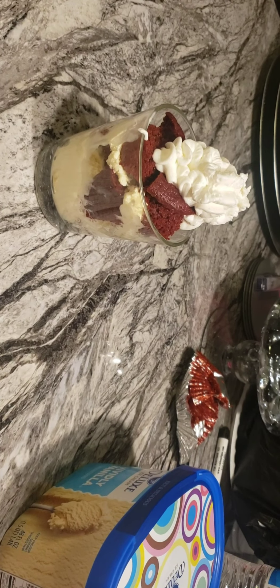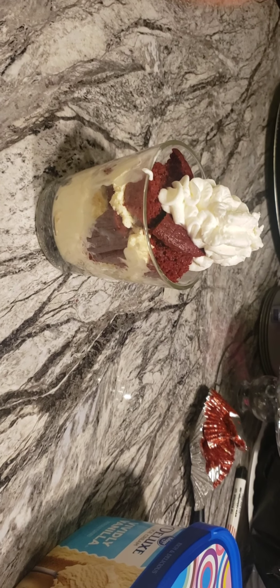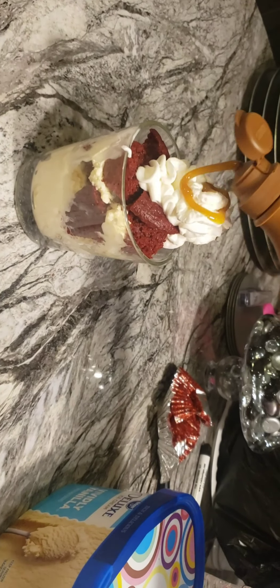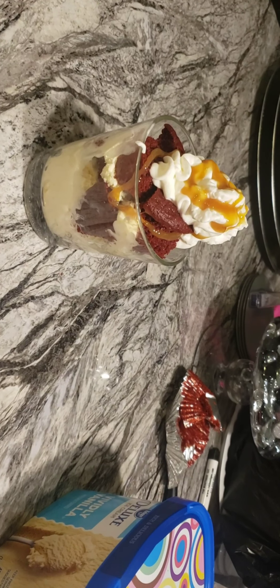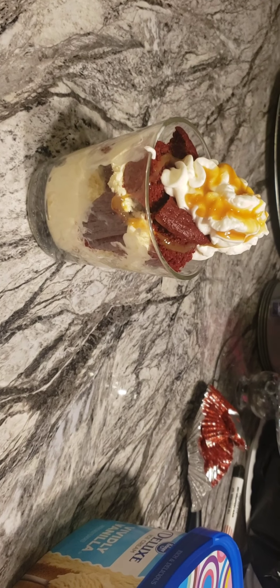And if you wanted to, you could take some caramel flavor and squeeze a little dash of that on top. How about that, y'all — a nice little dessert, something you can do with the kids. Let's taste it!